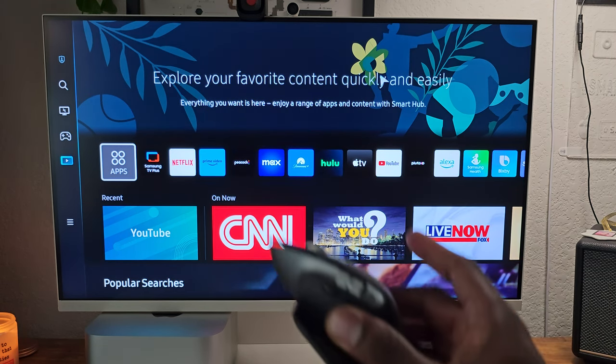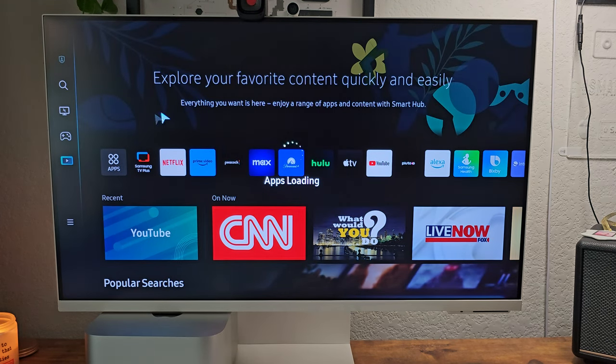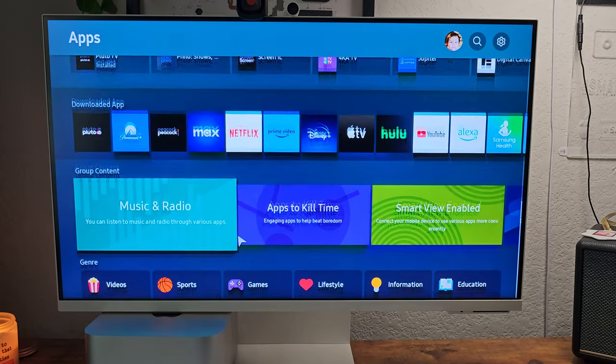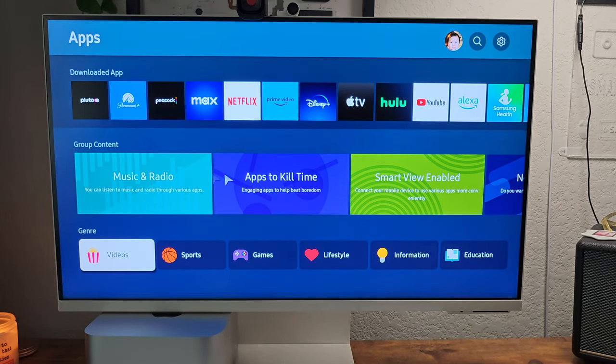You can also hook up a mouse and keyboard. I have my Mac mouse and my PC mouse here. You can control everything from the mouse too. This is really nice.